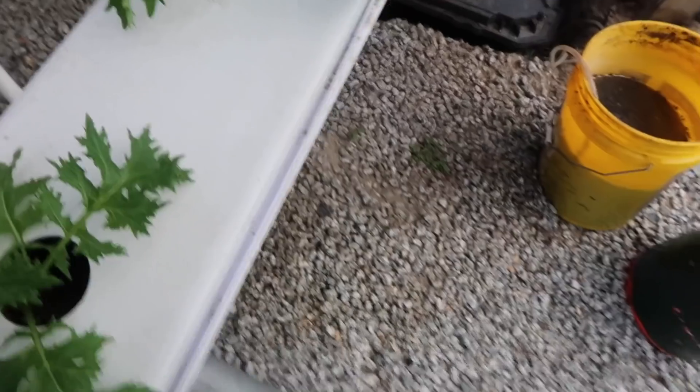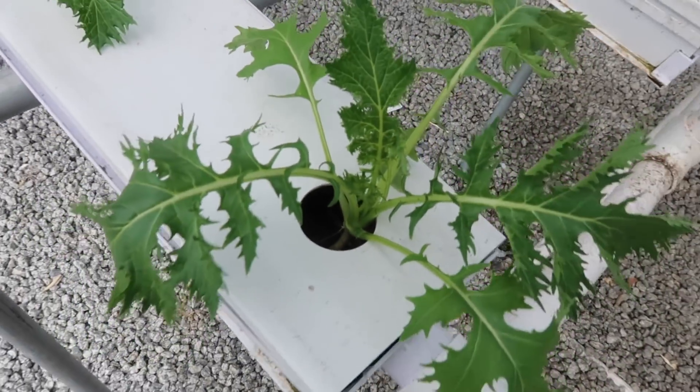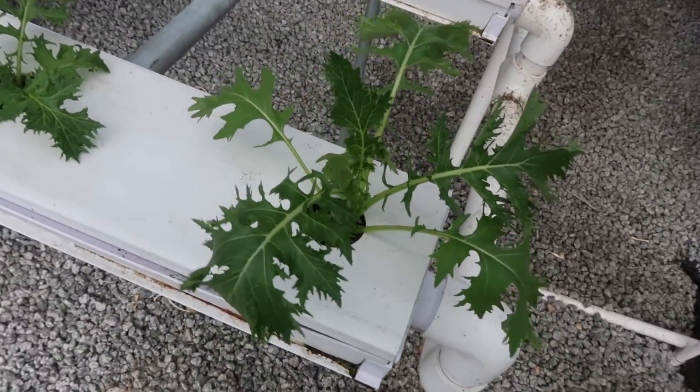That one-inch does make sense, but it depends on the variety. If you're growing quick-growing crops — annuals that take less than a year, typically two or three months — crops like your lettuce, spinach, Swiss chard grown as a quick annual, kale, arugula — a one-inch could work. I have one-inch slots on the NFT right here. If you grow them quick, there's plenty of room once they mature for the stem and the roots, and that's not a problem.